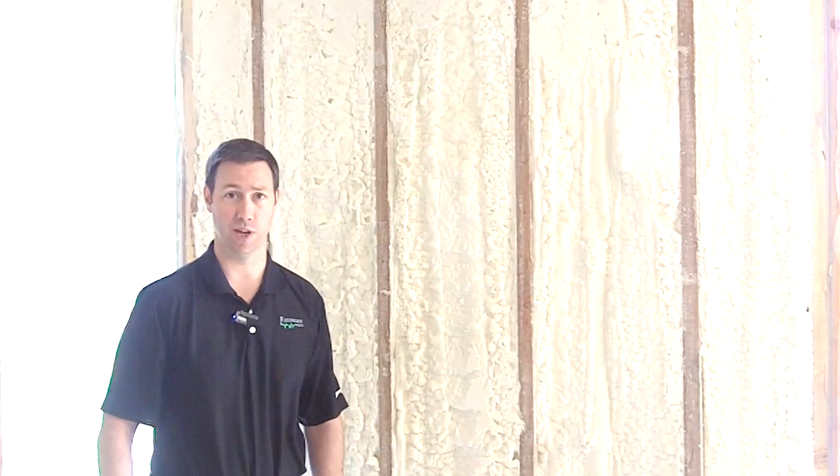Hi, my name is Matt Reisinger of Reisinger Homes. Welcome to my video blog dedicated to building science and fine craftsmanship. I want to talk about practical advanced framing on this video, but before we get to advanced framing, I want to show you what standard framing looks like.